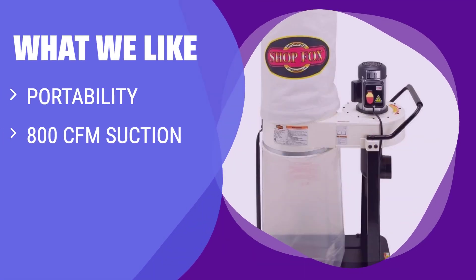What We Like: The ShopFox W1727 is highly portable with 4 casters and a large steering handle, providing impressive suction capacity. The transparent bag allows for easy monitoring of dust levels, making it a convenient choice for projects on the go.